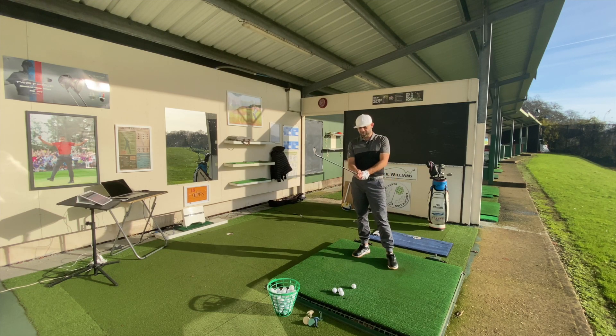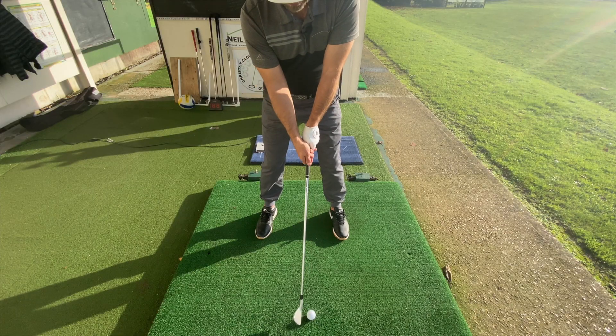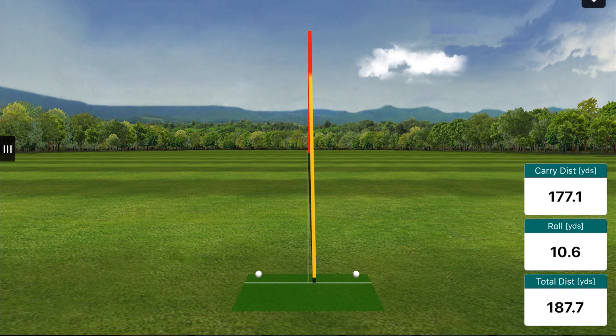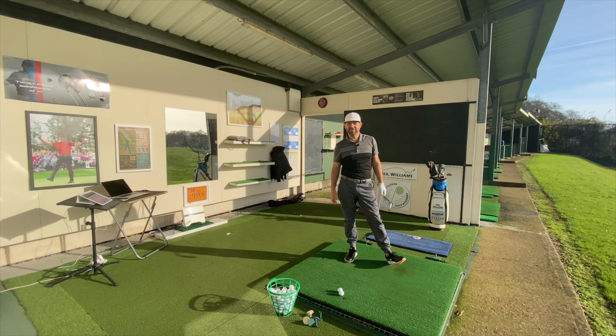Ideally we want to get the club face pointed to the target, and the grip pressure we want to be equal portions between the two — equal pressure between the two. To hit a straight shot, equal pressure between the two. There you go. Enjoy.